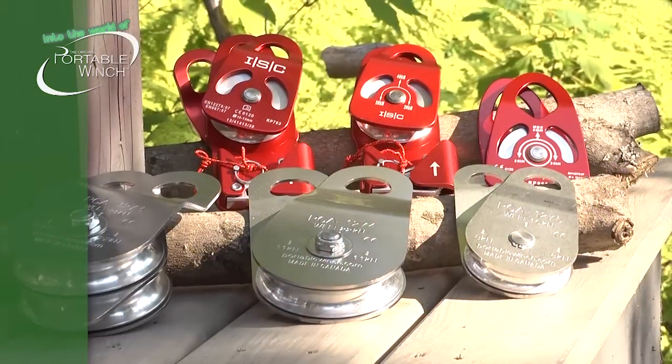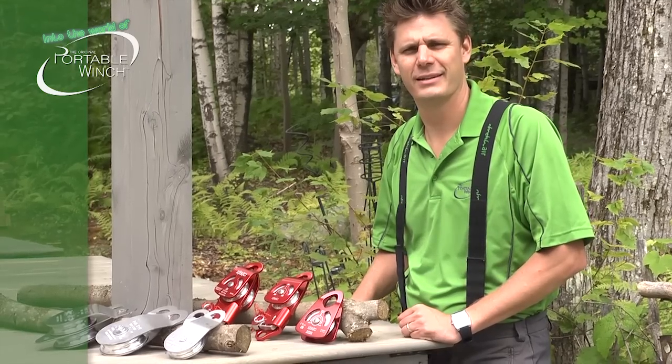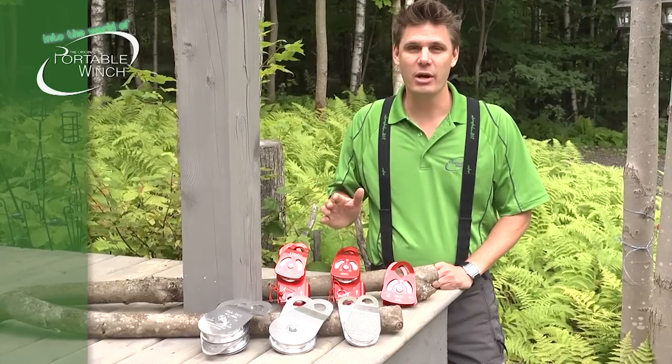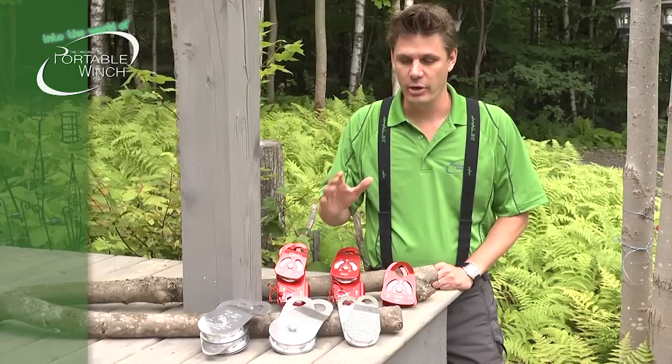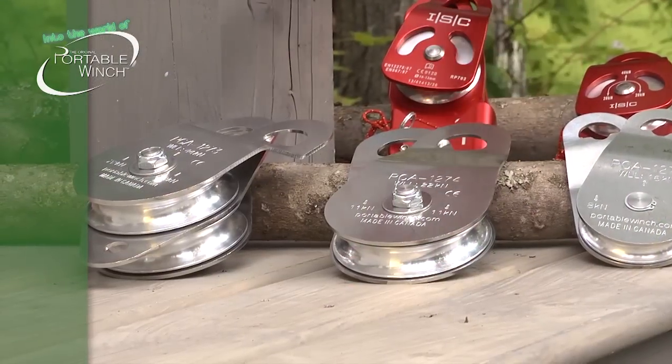As you can see, there are many different models. We have actually six models, but with two different types. The types of pulleys that we offer are the regular pulleys and the self-blocking pulleys. For each type, you have the choice between a single pulley or a double pulley.